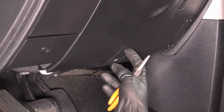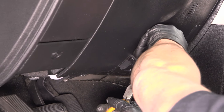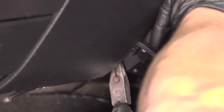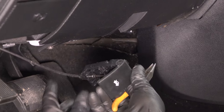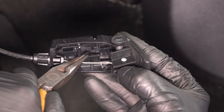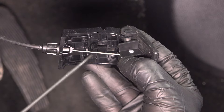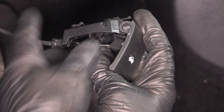Disconnect the hood release handle. Underneath here, there is a tab. I'm going to use some needle-nose pliers, grab the tab, pull it down, and then push it back. You can see right here, that's where the little tab is. So grabbing this tab, pull that down and that releases it. You might be able to get in there with a screwdriver — just pry it down and then slide this back.